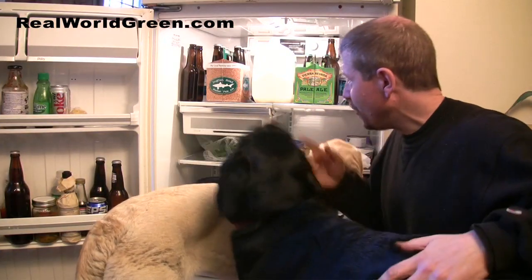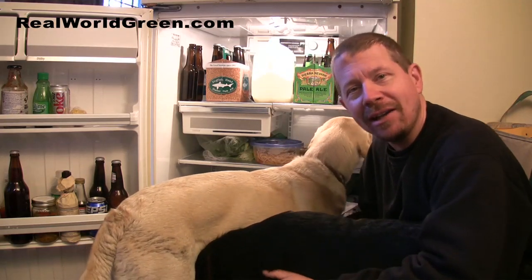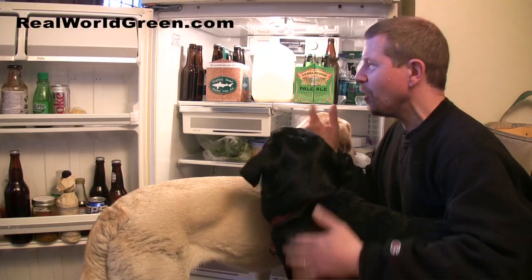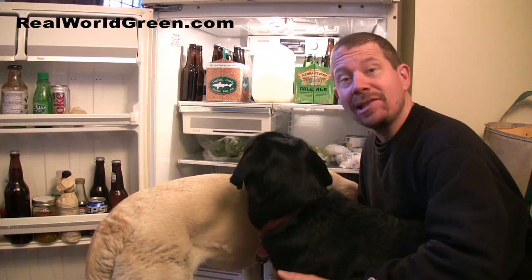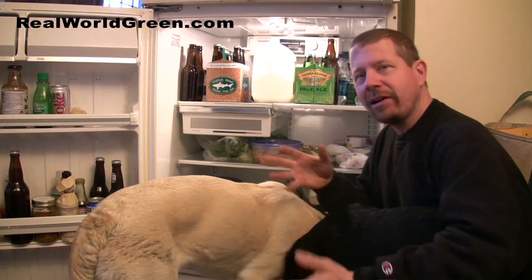Two things here: first of all, solids hold their temperature longer than air or gases do. And also, the more stuff you have in the fridge, the less air you have in the fridge, so when you open up the door less air comes out.